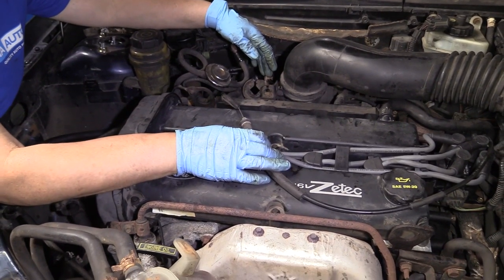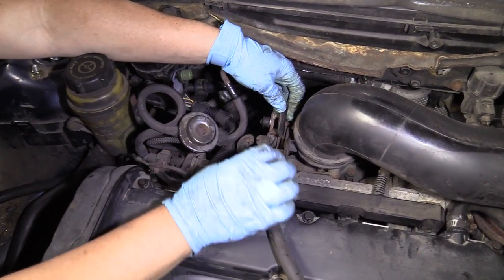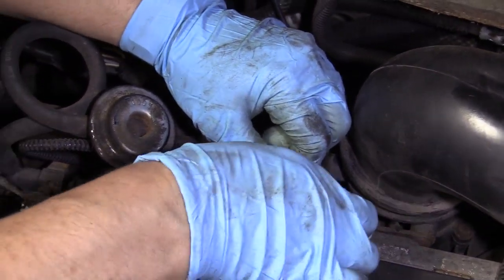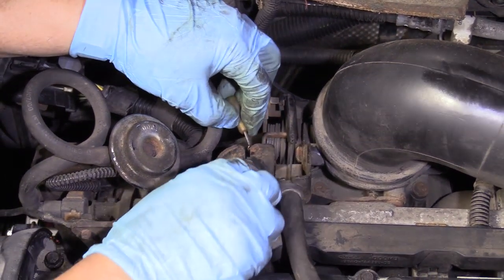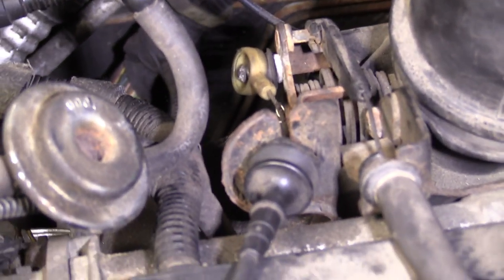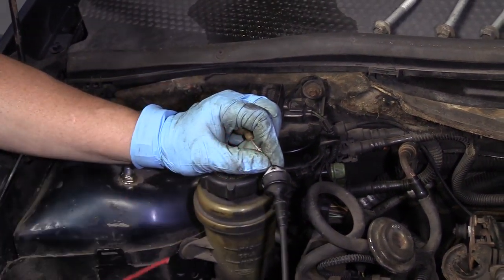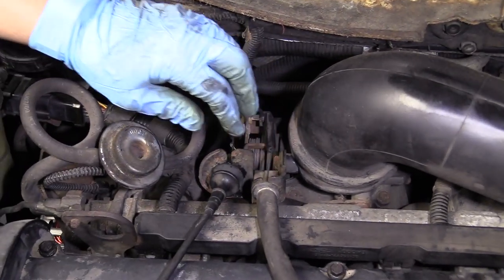Now we're going to put our cruise control and throttle cable back on — it's actually the kick-down cable, I believe it's the shifter kick-down. That one's going to go on this notch right here. Lock it in. This is going to get pushed in like that. Then we have the throttle cable, same thing, run that down. The rubber boot got stuck to the actual throttle and I couldn't get that off, so I don't want to damage it. I'm going to get some silicone spray and spray this so I can get it to squeeze in a little bit easier. Using a flat head screwdriver to help.